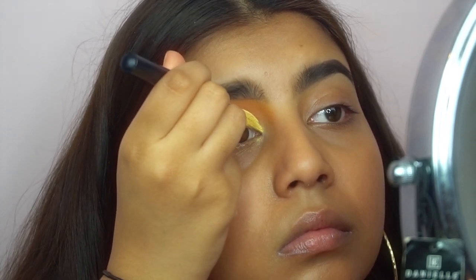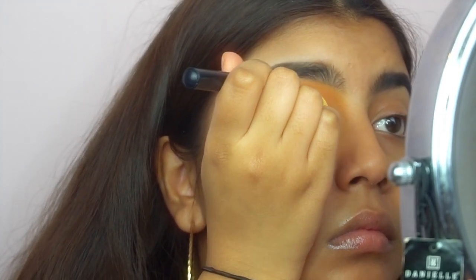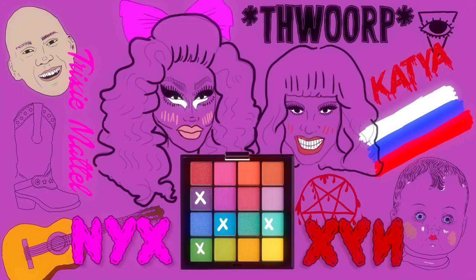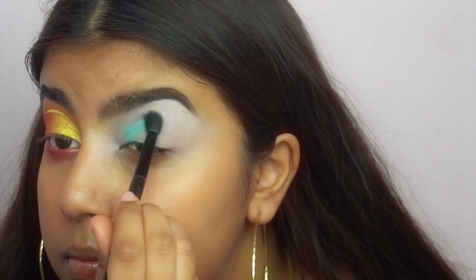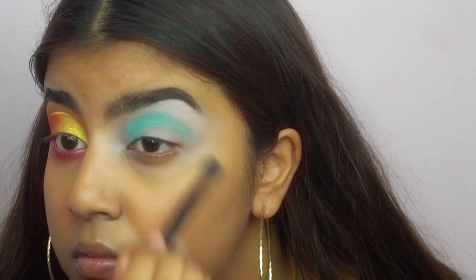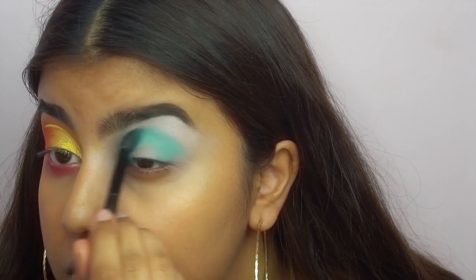Apparently my ass could not tell when the camera had died but it did, and I didn't record the bottom lash line — wait, not that one — the waterline. And also my under eye area, where I go in with the hot pink and the red from the same palette.